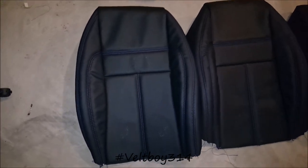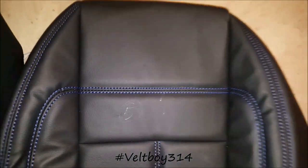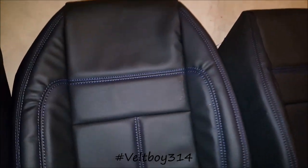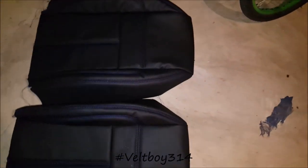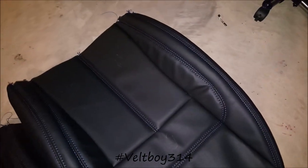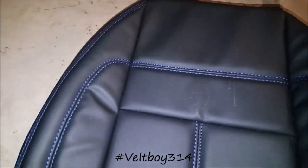All right y'all, I'm still down here in the dungeon handling business. I got the other three backs made up, finished up. Everything's looking good, my seams are consistent, they flow well and looking good. What y'all think? Leave me some comments, some likes, let me know how I'm doing. It's my first time doing the car seats and I think it's turning out pretty darn good.